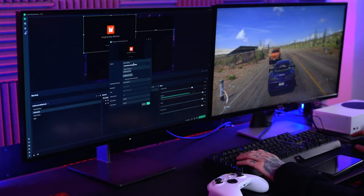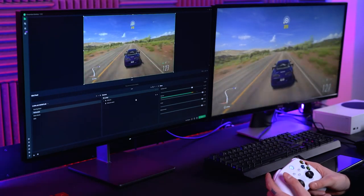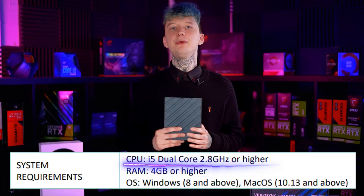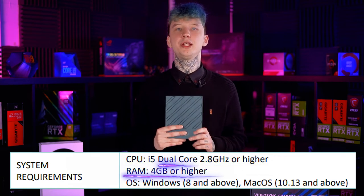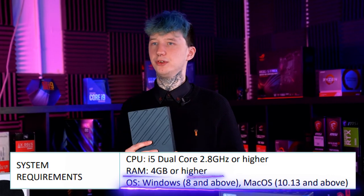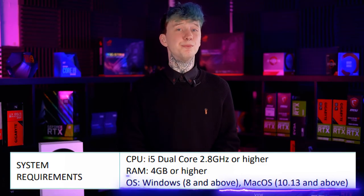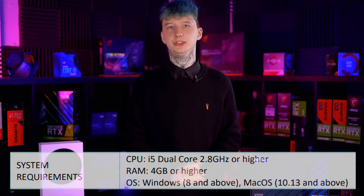Surprisingly, considering we're talking in terms of 4K here, you don't need a beefy PC to run with the Pengo 4K Video Sync Box. The current stated recommended system requirements are as follows: CPU is i5 dual core, 2.8GHz or higher; RAM is 4GB or higher; OS is Microsoft Windows 8 and above, or Mac OS 10.13 and above. So this is a very reasonable set of specifications, and whatever your system, I'm sure your PC can handle supporting the Pengo.